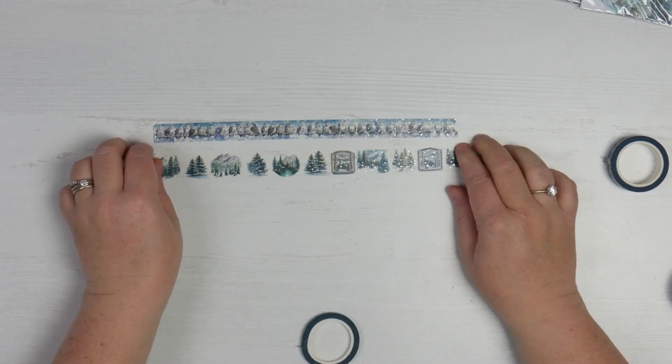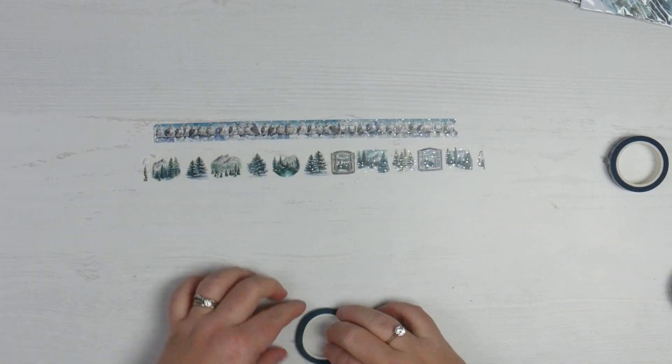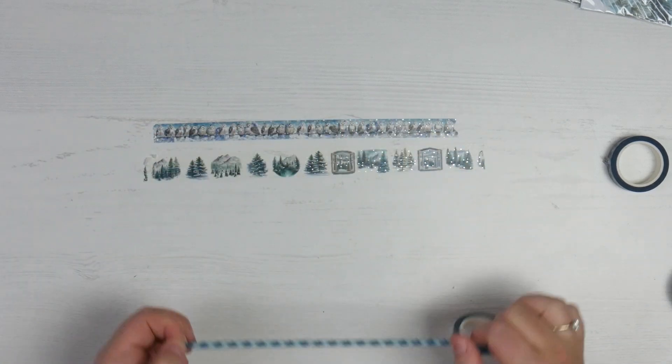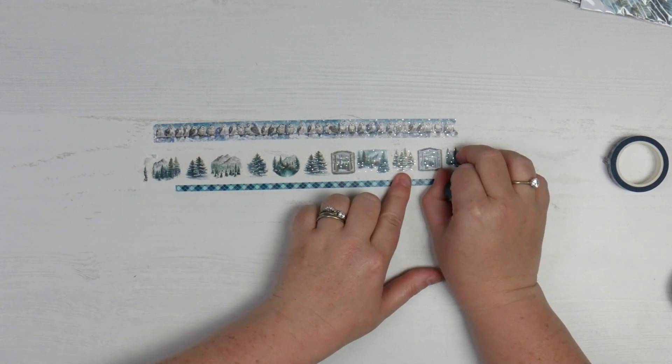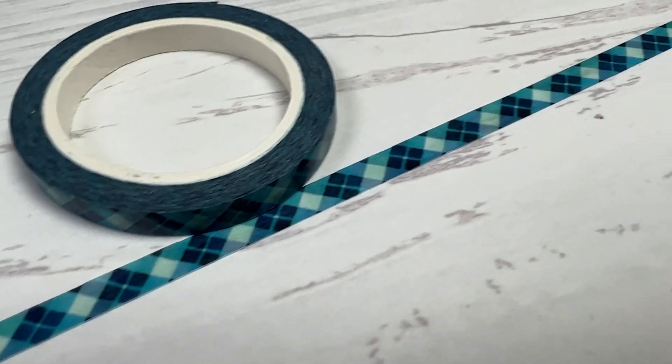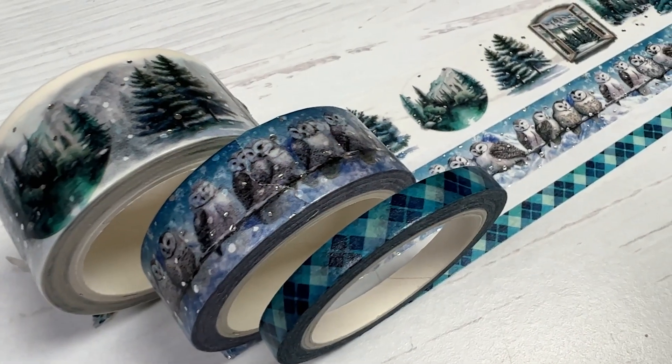And then this one is my favourite. This one has foil on it too — little snowflakes in front of all of the scenes, which is lovely. But this is gorgeous: a beautiful blue and teal plaid, and it is stunning. I'm so in love with plaid at the moment, I cannot get over it. It would make one heck of a beautiful card background.